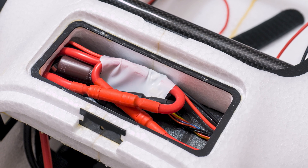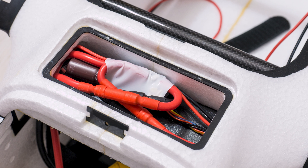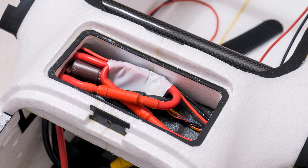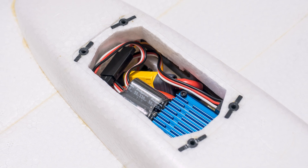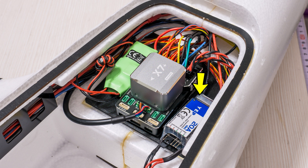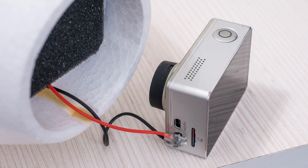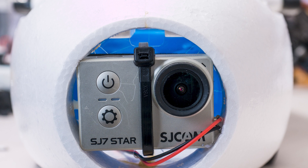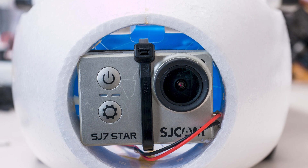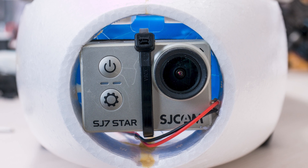I stuffed the modified power module in the front compartment right above where the battery should be. I modded it with 10 gauge wires and the big XT150 connectors as well, so stuffing is the correct term as it became quite bulky. Fitting the ESCs in the motor nacelles can also be considered stuffing even with the optimized and shortened wiring. I also added a 20 amp BEC to power the servo rail and another dual output 5V/5A and 12V/10A BEC to provide power for other gear I may use later — right now it was used to power my SJ7 action camera, which I fitted in the nose where the motor would usually go, since that was the only location that didn't involve cutting, gluing or otherwise modifying the nose to fit the camera.